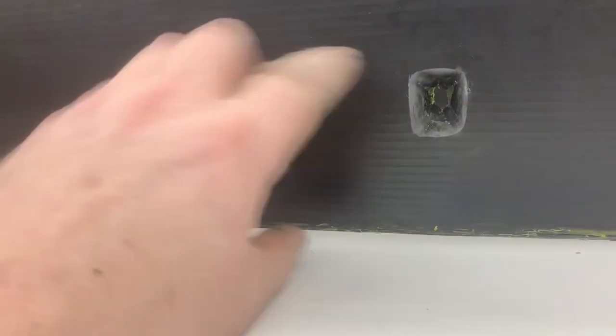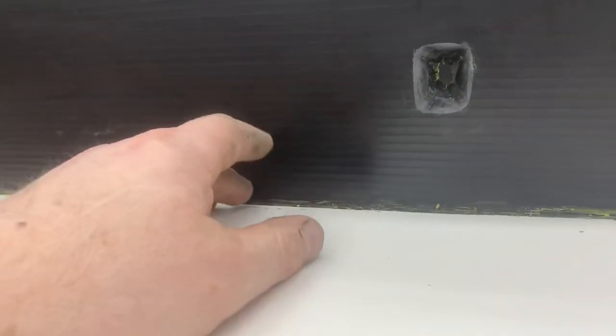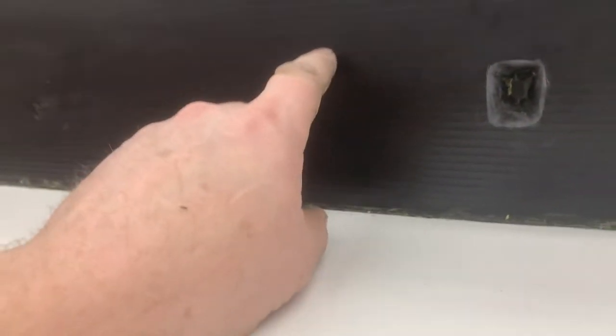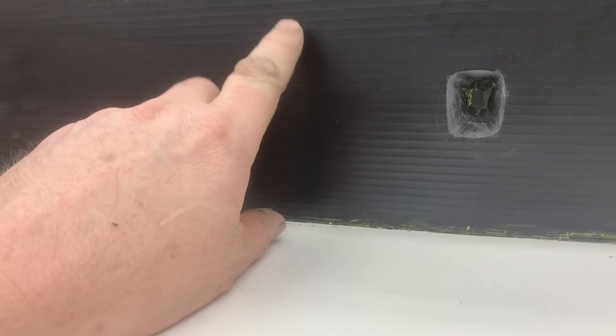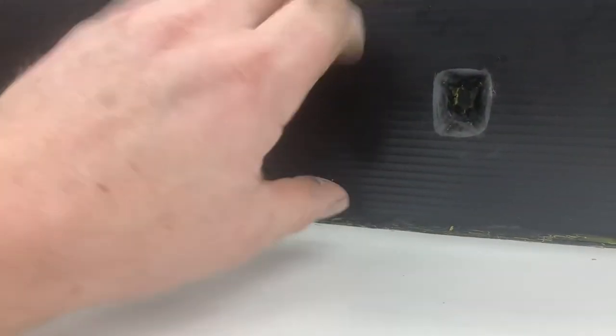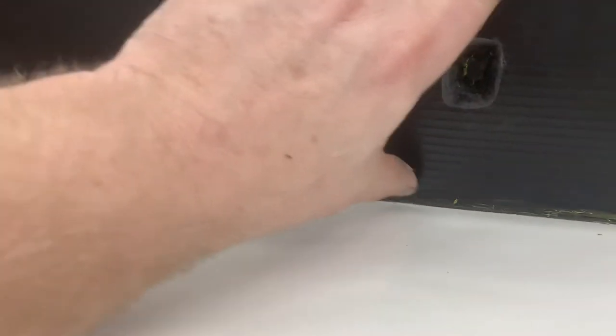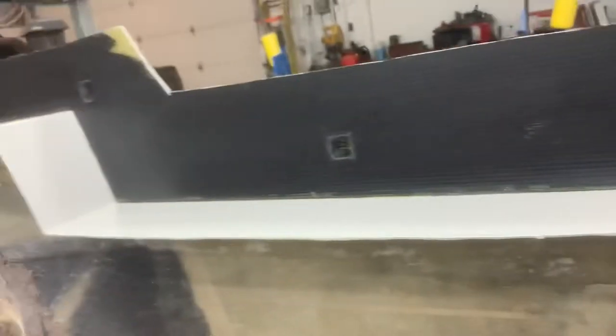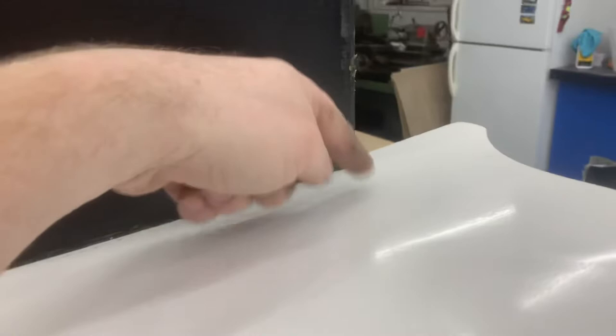I've wiped the PVA off, which was sprayed on top of the corrugated plastic. We now need to wax this eight or nine times, and once the wax has gone off we'll put a couple of layers of wax here as well. Once that's been waxed up, we'll spray PVA on this section again — that's after I've built the two partitions.